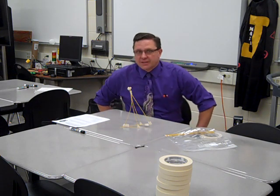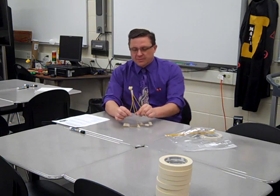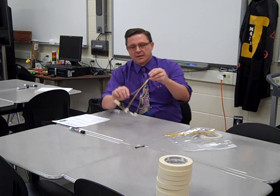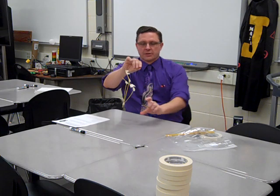We're going to use spaghetti a lot this week — it's a great indicator of structural strength. It's pretty strong in compression, but pretty weak in tension.